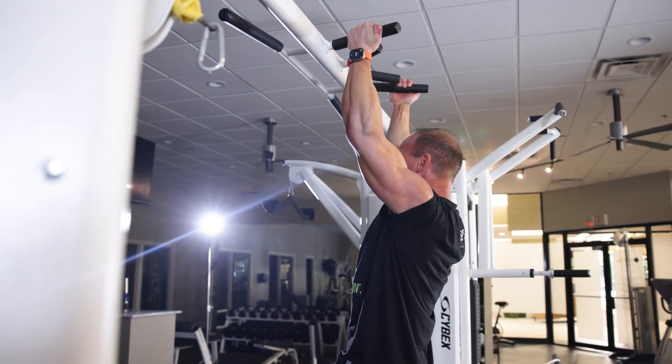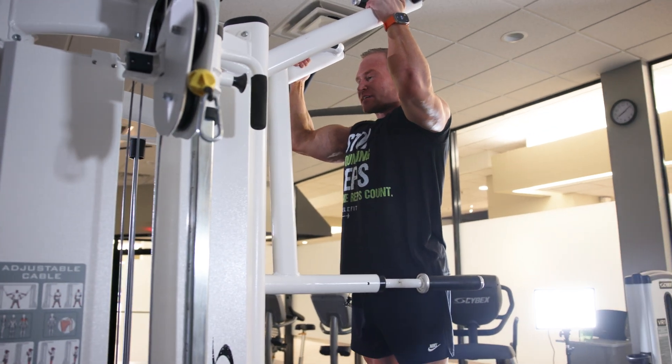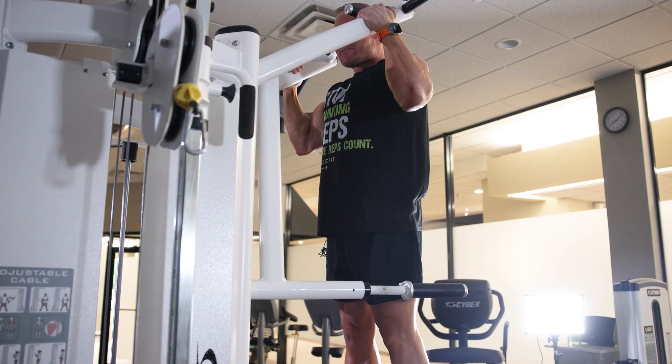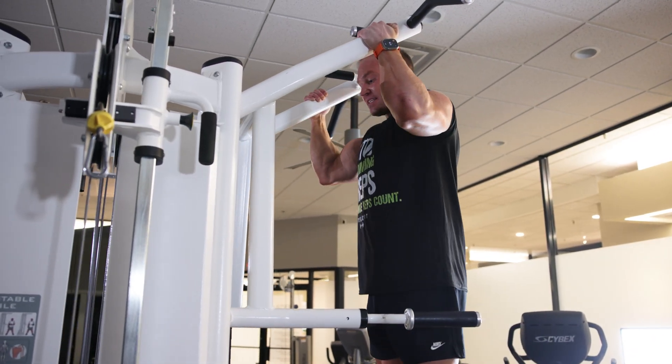At CrossFit they've already done ten — they're swinging around. So I'm not just using the assistance to completely offload me; I'm also using the assistance to maximize engagement. That's why I'm freaking shaking.